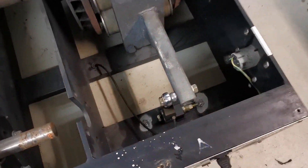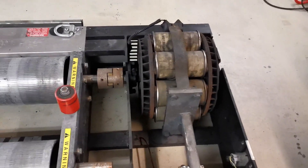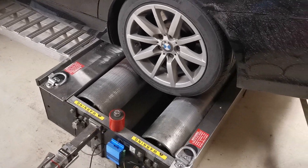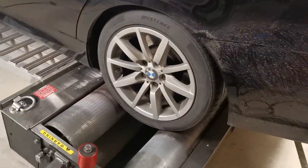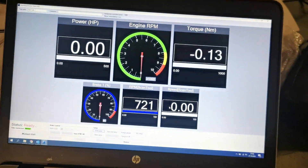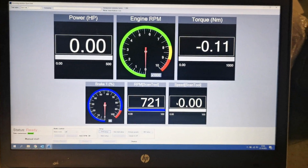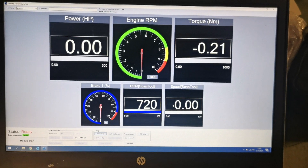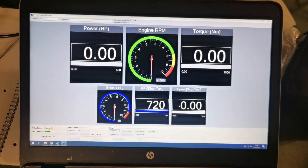Same load cell and same brake obviously, and we are ready to test. We have loaded a BMW and this system is set up. You can see we connected the OBD tool, so we have the idle going there. Of course we did the calibration of the load cell, and now we are ready to set the gear ratio.